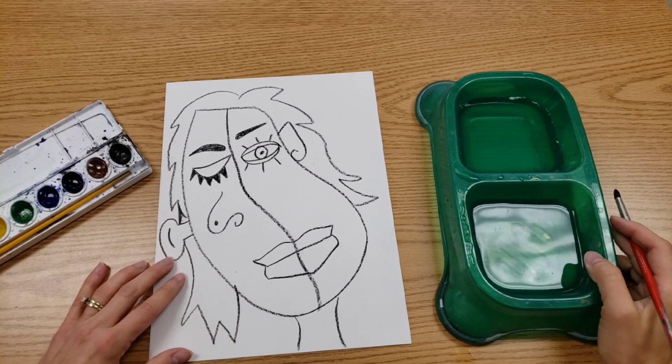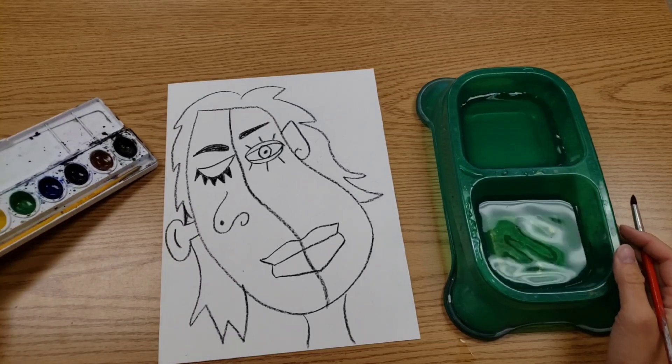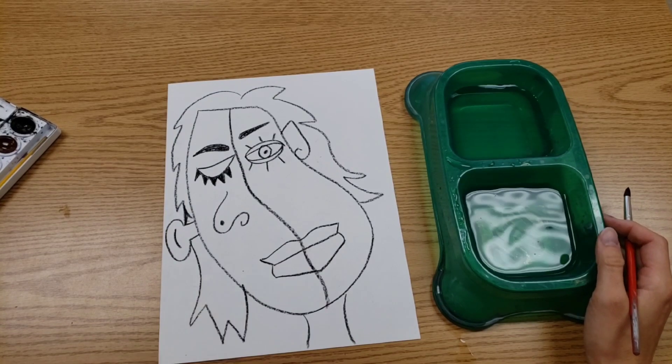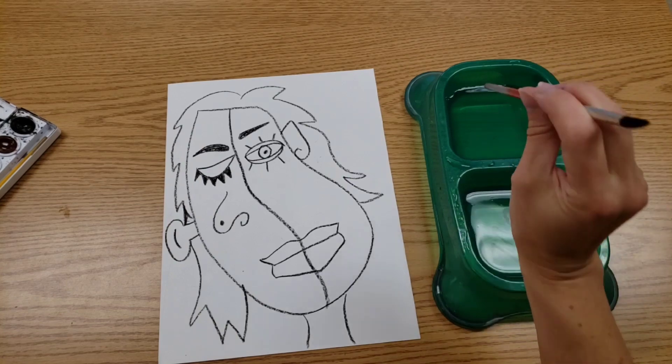Hello artists! Today we're going to start painting your Pablo Picasso portrait. We will be using watercolors and we will have the doggy bowls out. The reason for the doggy bowls and the reason there's water on two sides is one side is going to stay clean.